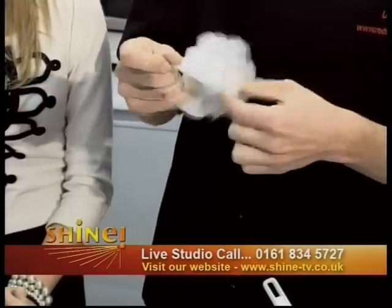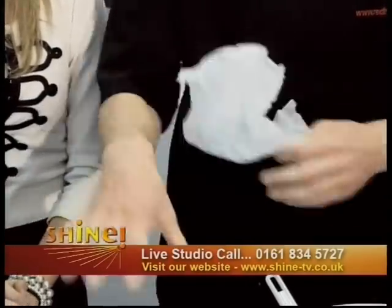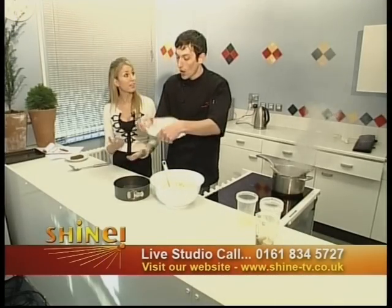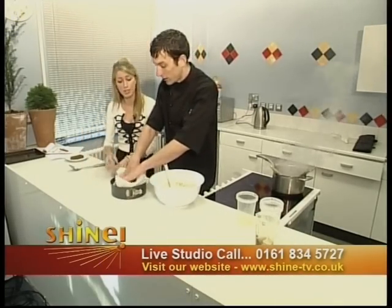Here's a little chef's trick with parchment — take your parchment, screw it up, unravel it, then screw it up again. The reason we do this: if you put in a completely uncrumpled sheet, it'll form jagged edges and just ping back out of the tin. Crumple it up first and it'll form a nice even layer.